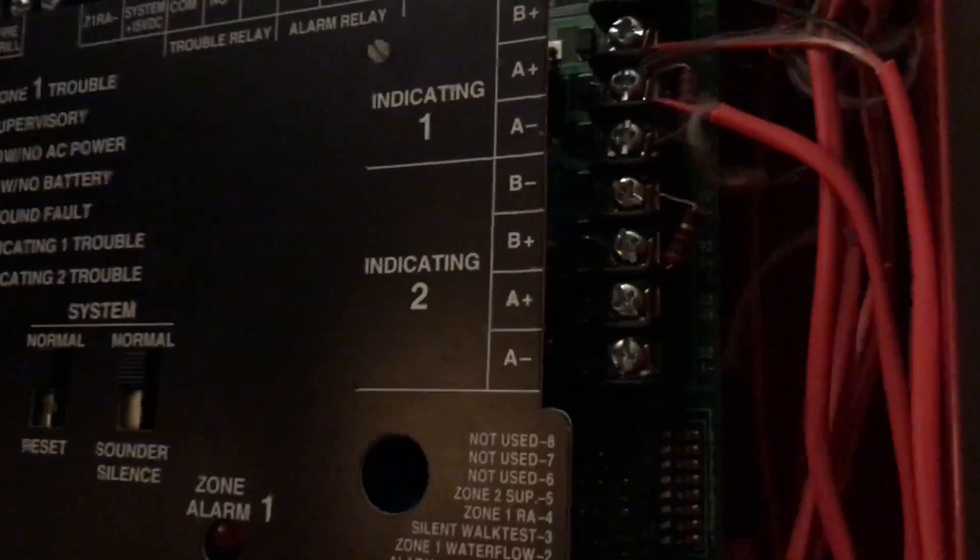I am still using Class A, which is pretty nice. The alarms are wired to the output of this panel, and the input is wired into the NAC. NAC2 is still not being used.